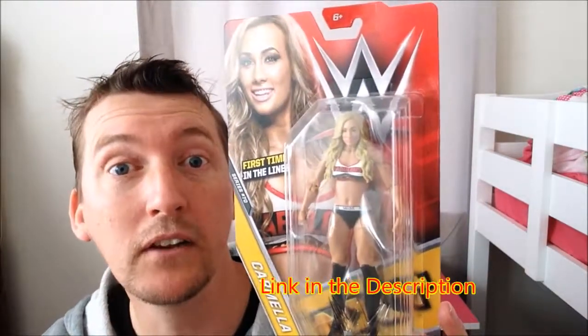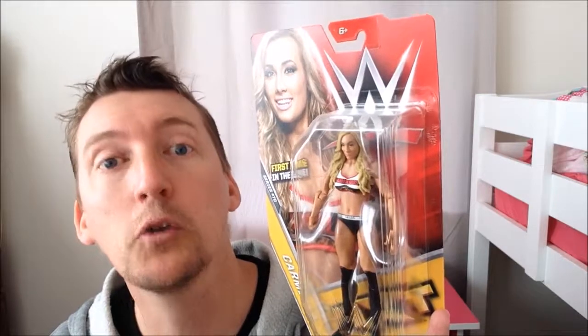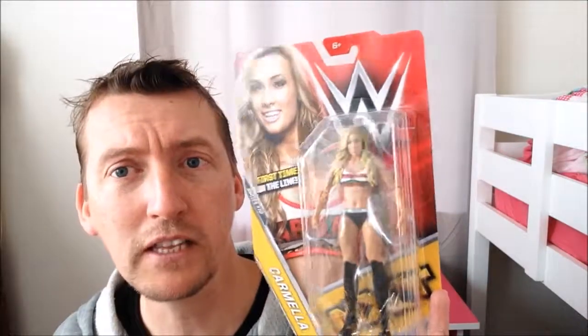If you want to get Kamala, go down to the link in the description — I will have a link there so you can pick one up. By clicking the link and buying through my Amazon affiliates you are helping out this channel, and we appreciate that so much. Thank you for watching. My name's UsualMike. You can follow me on Twitter at UsualMike30 or on Instagram at UsualMikeTelevision. Subscribe for more awesome videos of legends of wrestling like this.